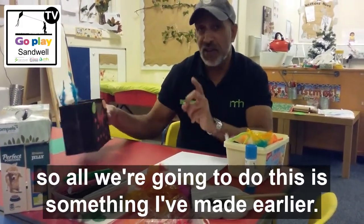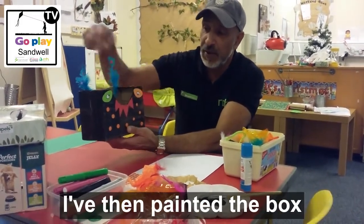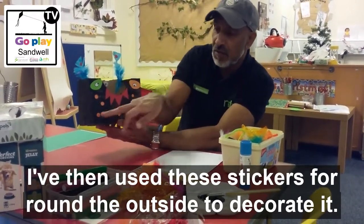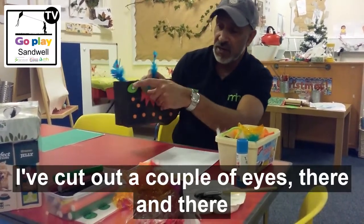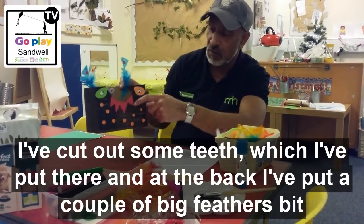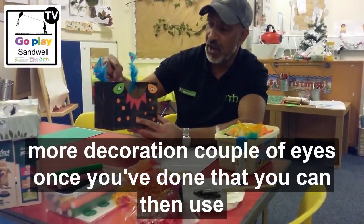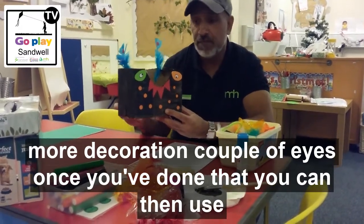This is something I've made earlier. I've cut out the top of the box, then painted it, then used stickers around the outside to decorate it. I've cut out a couple of eyes there and there, and cut out some teeth which I've put there. At the back I've put a couple of big feathers for a bit more decoration and another couple of eyes.